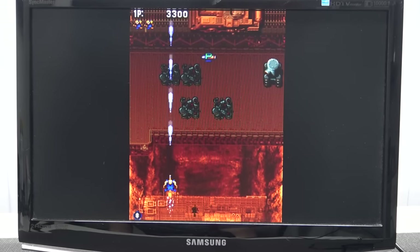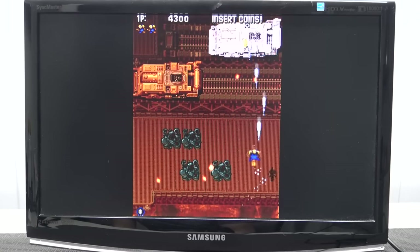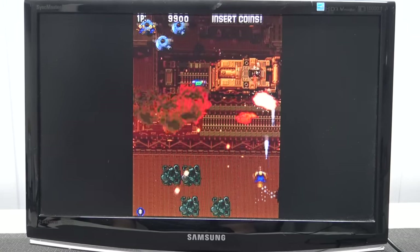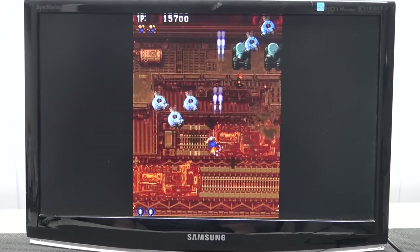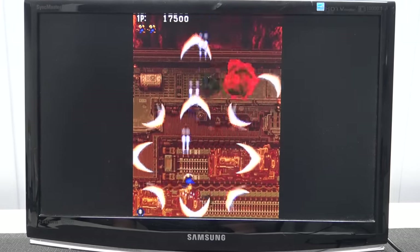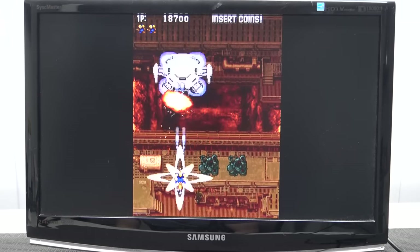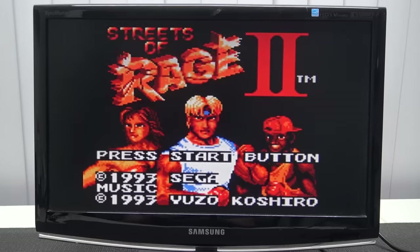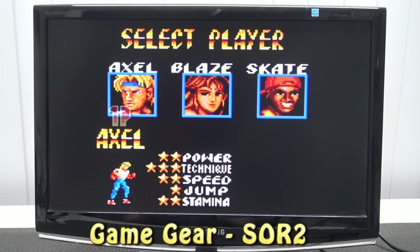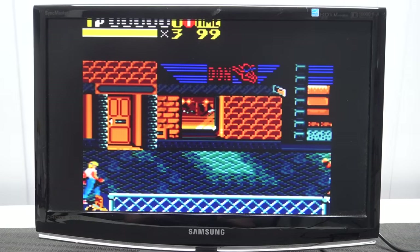Fun fact — this controller also has the option for a turbo function. Let's see if that's true. Yes indeed! The turbo function on the controller is just perfect for a game like this. And the Game Gear games and handheld games look way better than when having a stretched full screen.